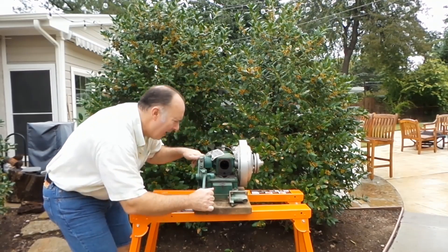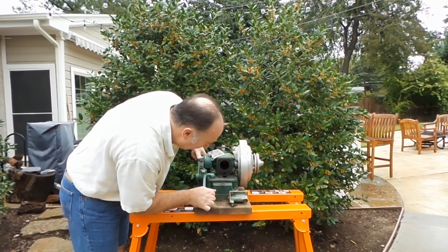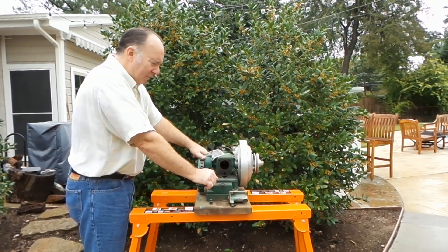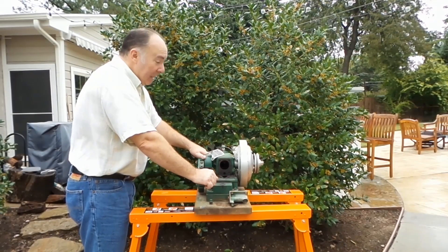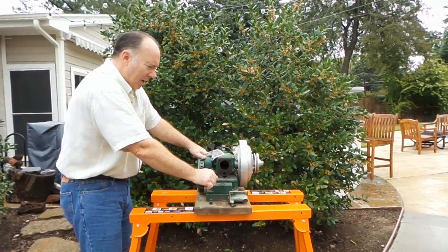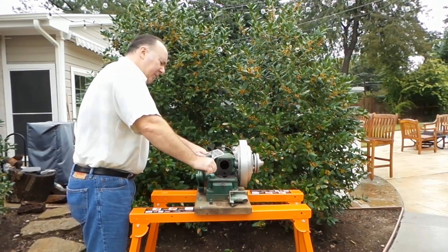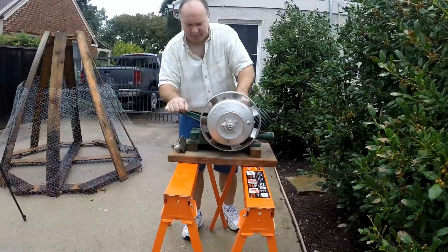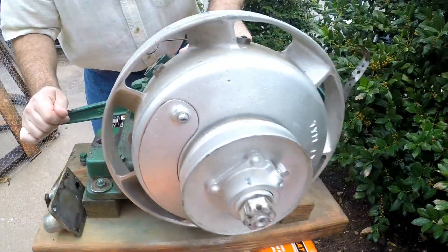We'll clean the gas tank out — I'm hoping to find the check valve rolling around in the bottom of it. I already tried to loosen the bolts to get the gas tank free from the base of the motor, but the bolts are really tight and I couldn't get them free. I'm afraid of breaking them, so I'm going to soak them in some penetrant or Liquid Wrench to see if I can get them loosened up — it would be a whole lot easier to clean the gas tank that way.